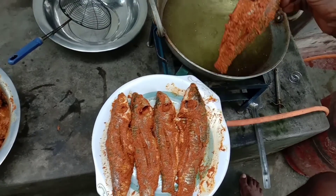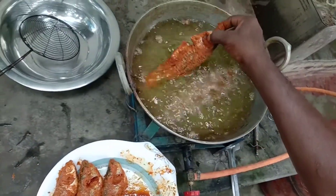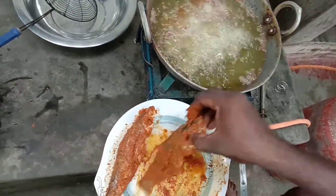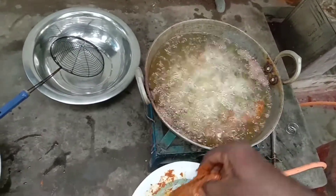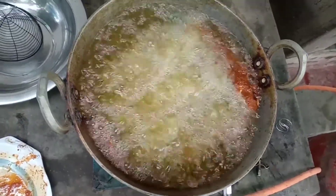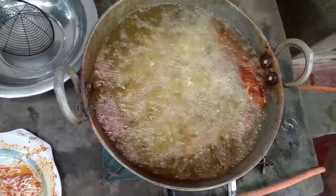Let's fry it from here. Let's fry the stove. We'll fry the stove on. When it goes off, we'll fry the stove in a little while. I am ready to cook the fish.